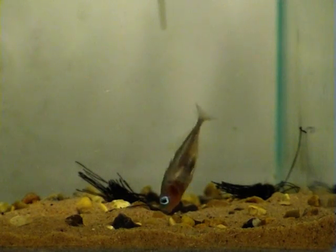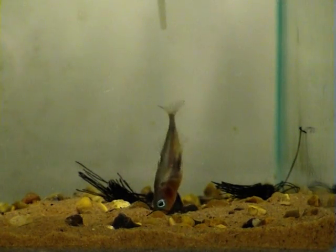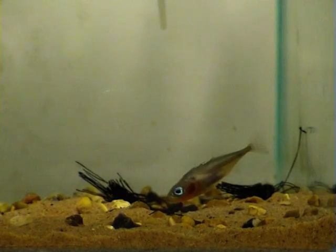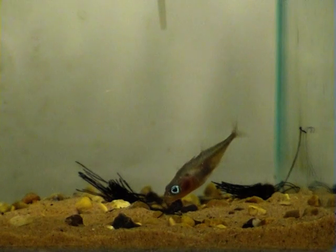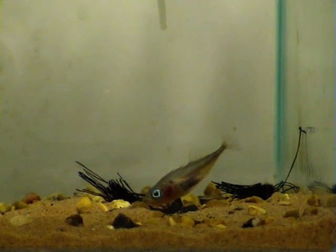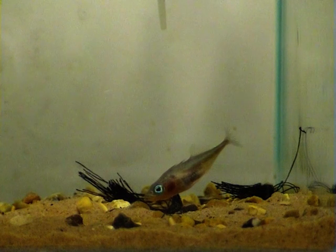Sometimes, the male pushes his snout deep into the nest and pumps sand up through his mouth and back on top of the nest. The male then starts to vigorously fan the nest with his pectoral fins. This is a behaviour he will use during courtship and also when he has eggs in the nest.